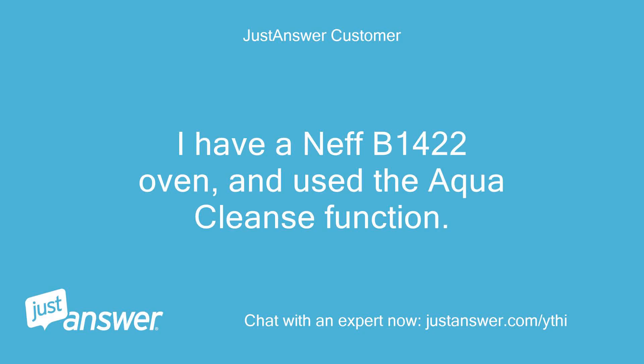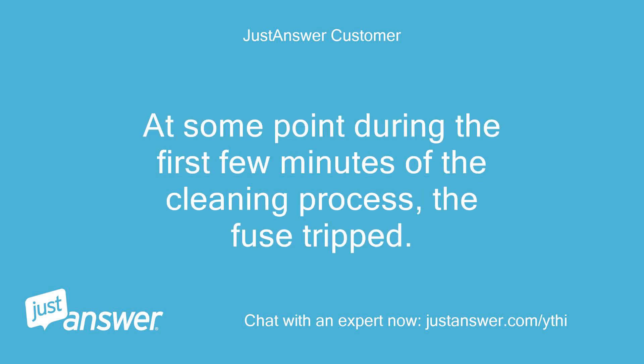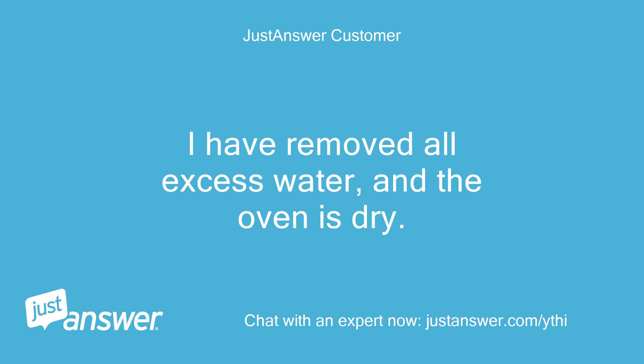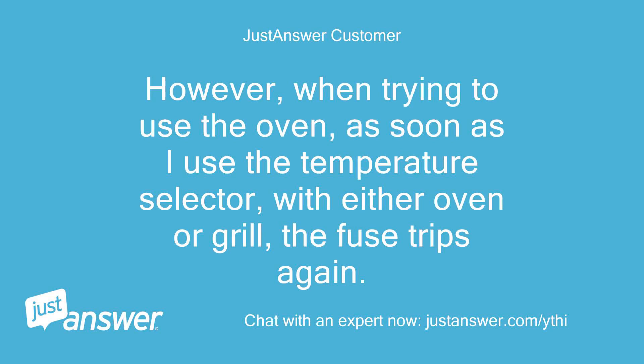I have an FB1422 oven and use the Aqua Cleanse function. The Aqua Cleanse lamp lid and the cycle started. At some point during the first few minutes of the cleaning process, the fuse tripped. I have removed all excess water and the oven is dry. The clock display and the fan work. However, when trying to use the oven, as soon as I use the temperature selector with either oven or grill, the fuse trips again.